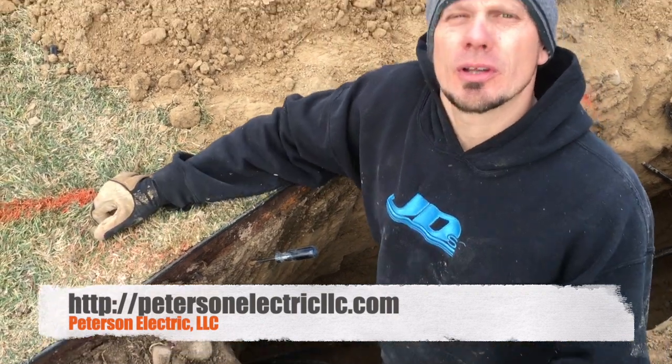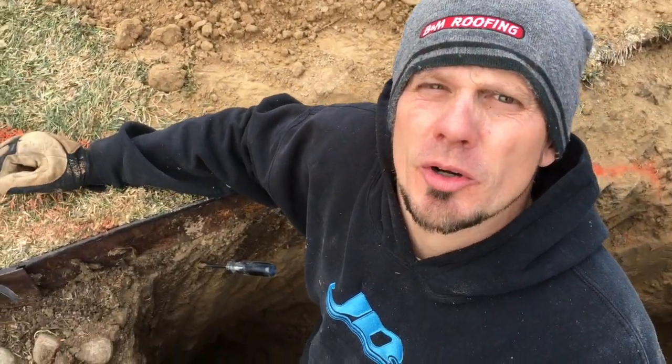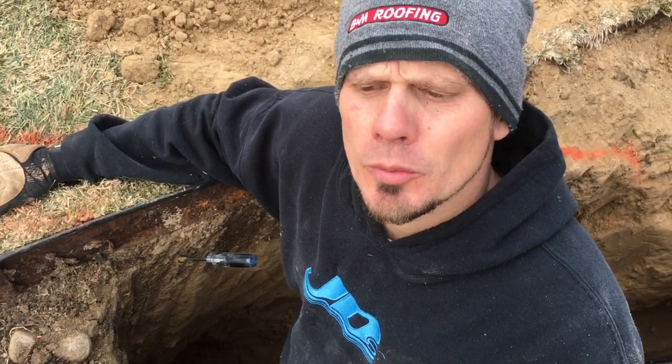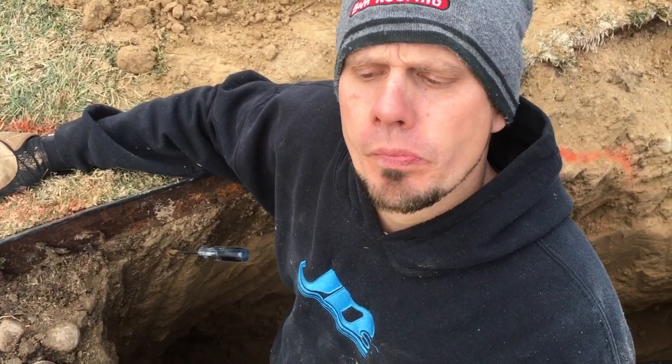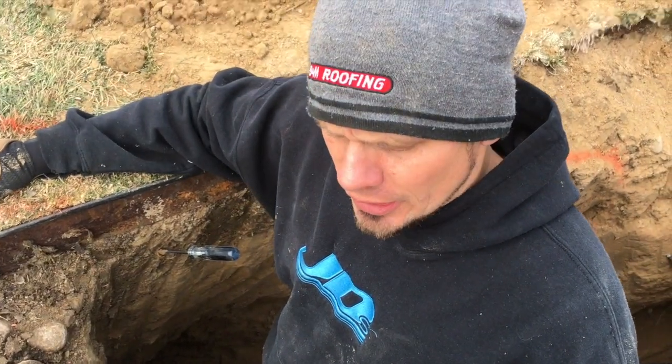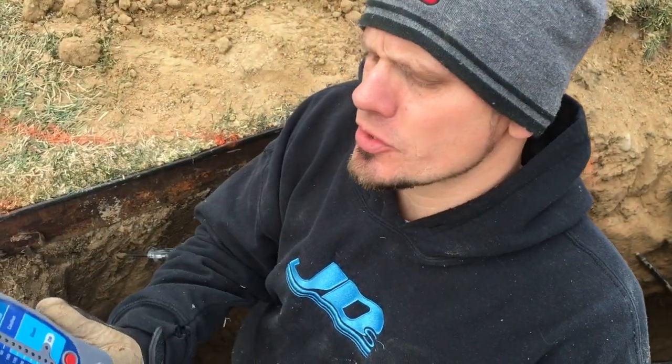Hey guys, Joshua Peterson, Peterson Electric. Sorry about that cutting out — this is part three of the video. I was at 15 minutes on the second video, the first one was about 10 minutes. The phone rings and that's it, it goes out. Anyways, I needed to cut it off, but this is the third part of the video.